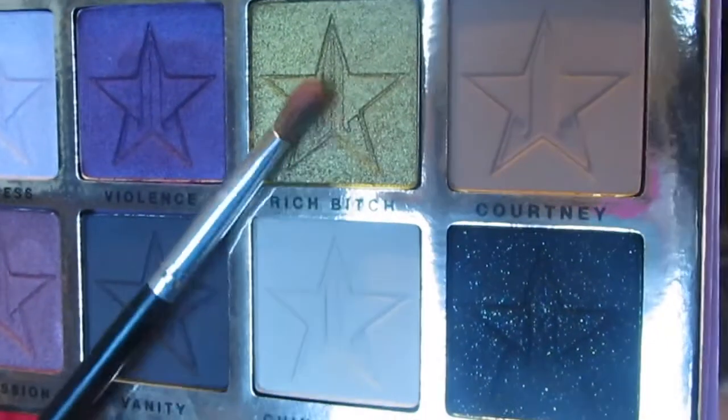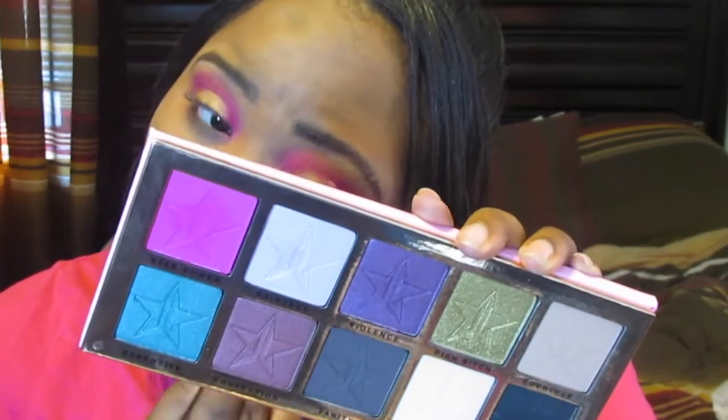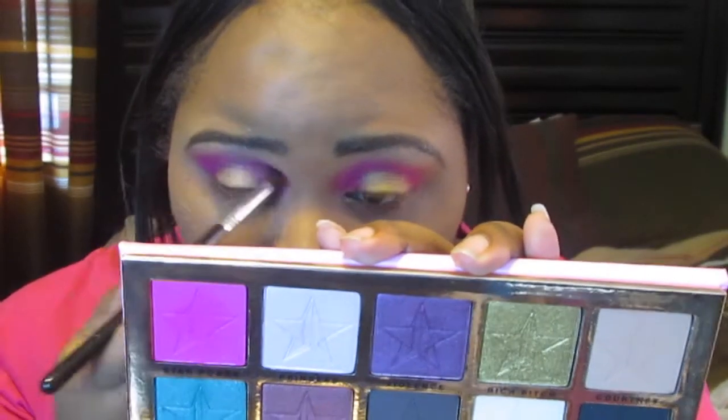Once you get everything as blended as you want it to be, I'm going to go in with Rich Bitch, which is this gold shade right here — it's really pretty. I'm going to put it in the center of my lids, just using this flat brush by Morphe and dabbing into that shade. Rich Bitch — I love these names. My eyes are really watery today, I don't know why. I'm taking the Star Power shade and just blending, really cleaning it up and making sure it's how I want it.